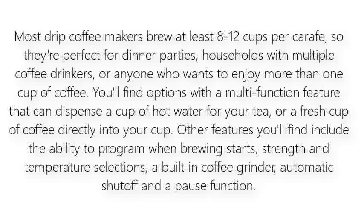Most drip coffee makers brew at least eight to twelve cups per carafe, so they're perfect for dinner parties, households with multiple coffee drinkers, or anyone who wants to enjoy more than one cup of coffee. You'll find options with a multi-function feature that can dispense a cup of hot water for your tea, or a fresh cup of coffee directly into your cup. Other features include the ability to program when brewing starts, strength and temperature selections, a built-in coffee grinder, automatic shut-off, and a pause function.